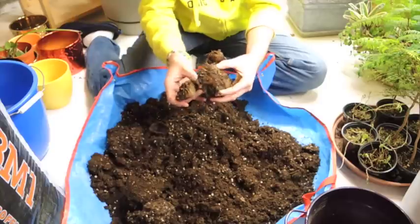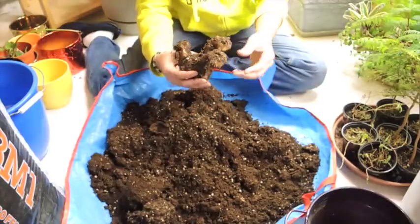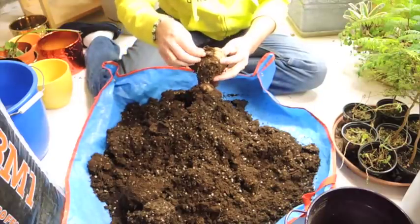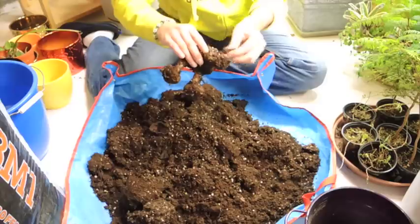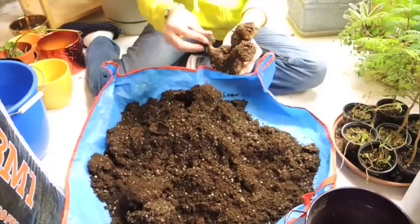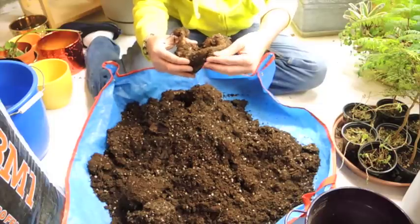I don't want to remove the babies from the parent plant just yet — I want to let them have maybe two seasons of growing before I set them out on their own. Wow, this is growing really cool — they're almost like little spaceships, like the USS Enterprise! Be very, very careful; you don't want to break off any growth tips. Remove all the dead roots.